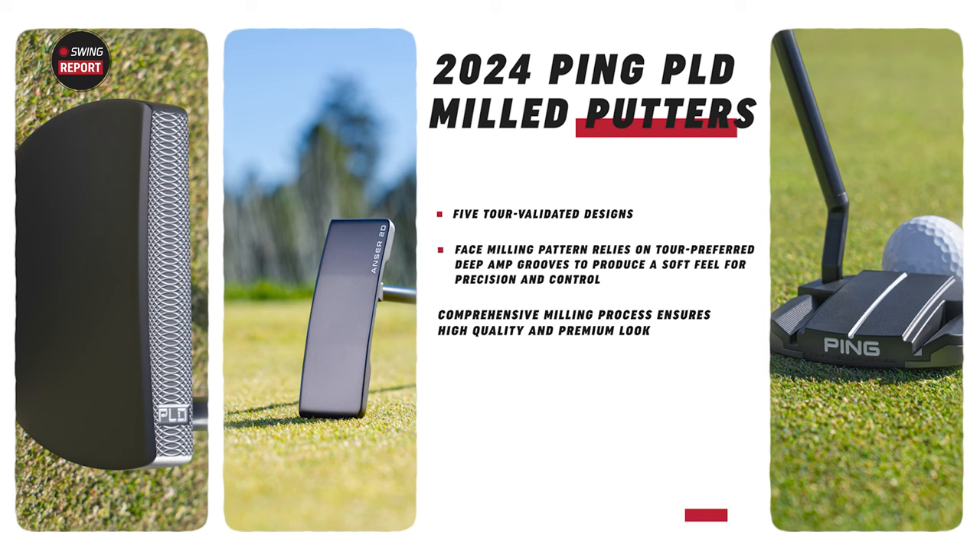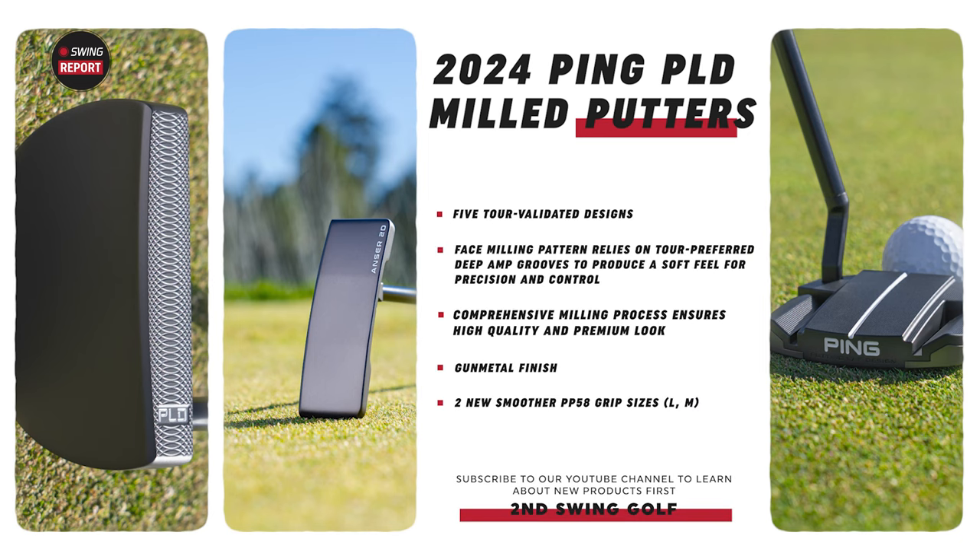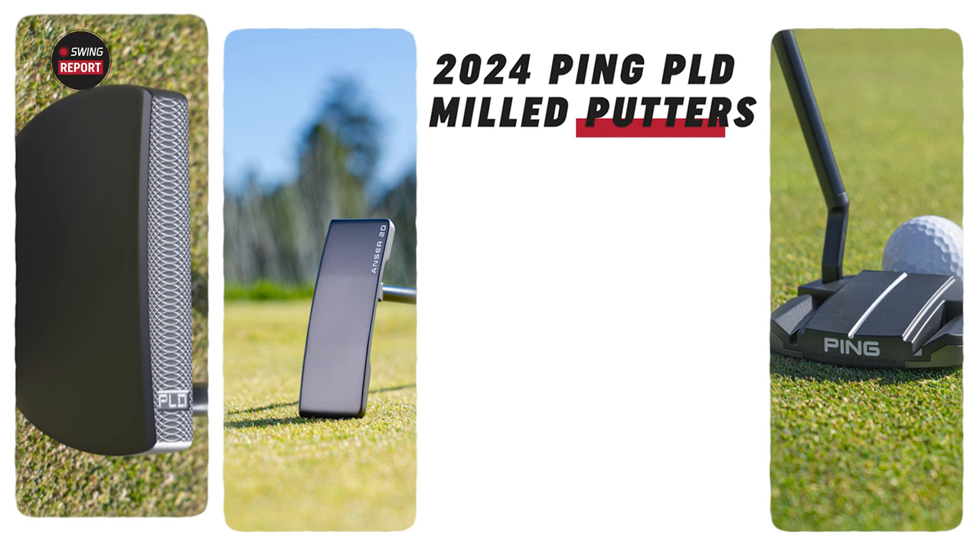We've got the Anser, the Anser 2D, and then the Alley Blue and the Oslo 3. Some new shapes, but also some returning ones. What I look at with these putters is the milled finish and the milling process that goes into it, which obviously delivers an extremely soft feel and some really consistent performance.